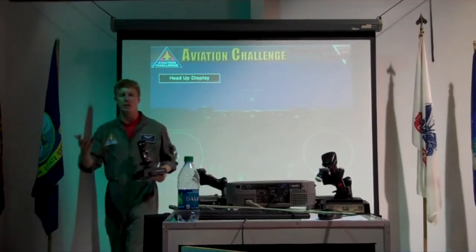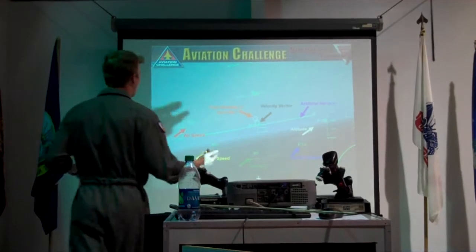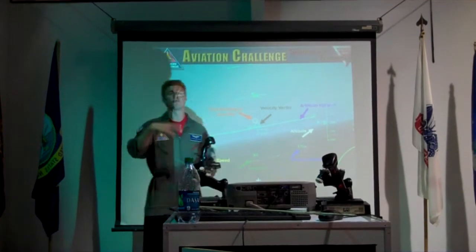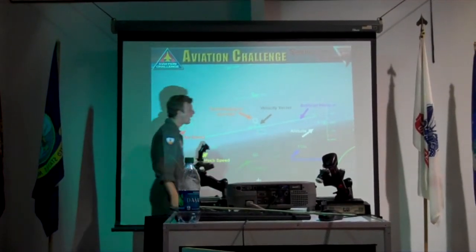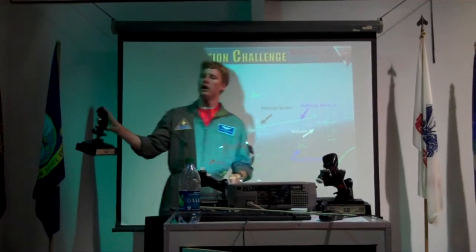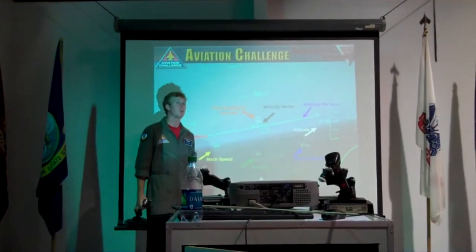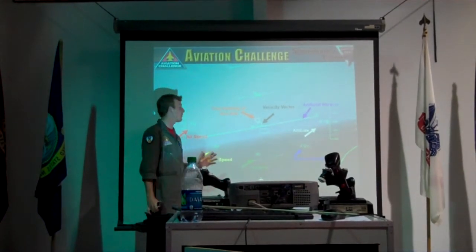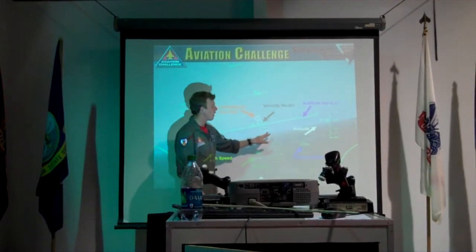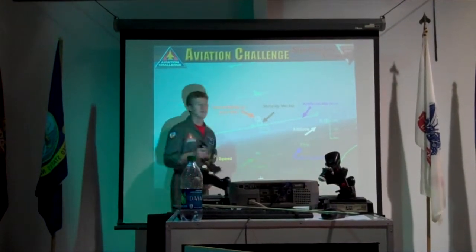To use these, you get up in the air just like you've been doing. You're going to lock onto the target. Once you're within that 20 nautical miles, you're going to switch to air to ground, lock onto the target, and fire. To fire, it's just this red pickle button. You want to be within about 10 nautical miles — that's the range for the Mavericks.